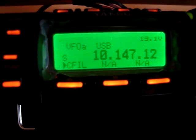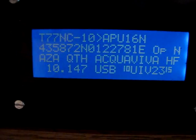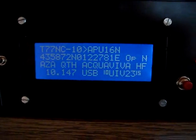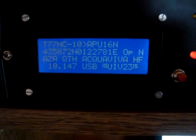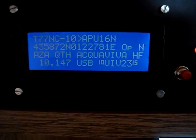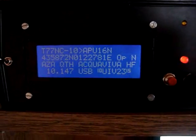So as you can see, signals have been heard. I am on 10.147.12 USB. This APRS viewer can view traffic, broadcast our position, and send and receive messages — all this via HF or VHF radio.